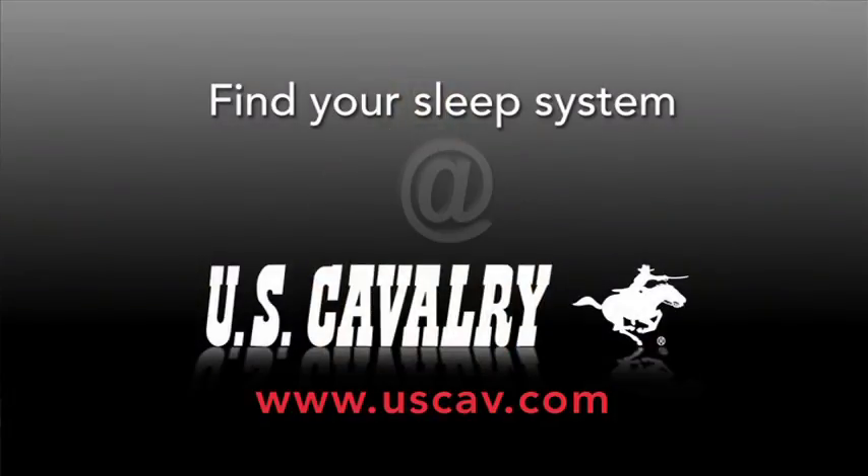Be prepared to rest comfortably in any climate with one of our sleeping bag systems. Get yours today at uscav.com.